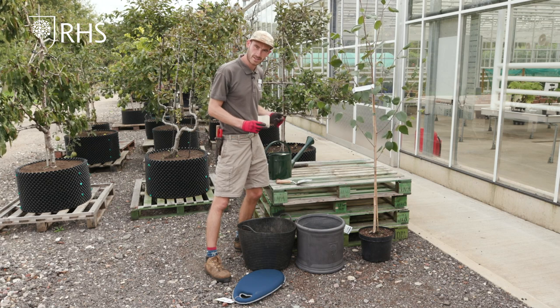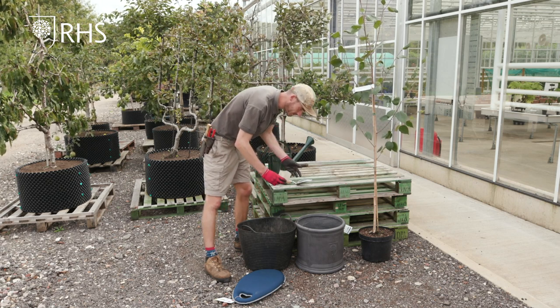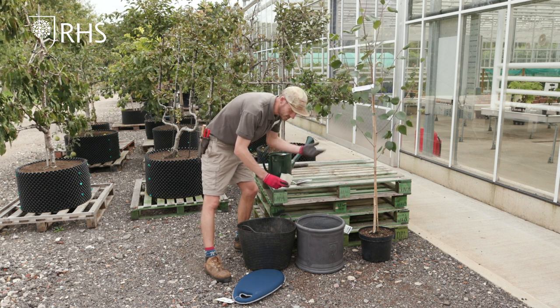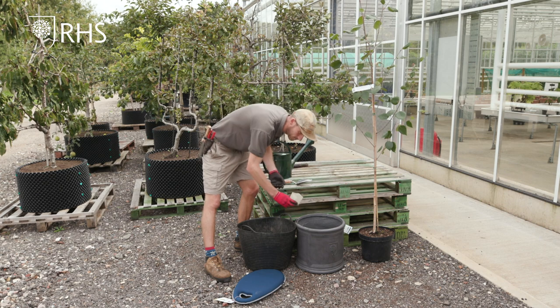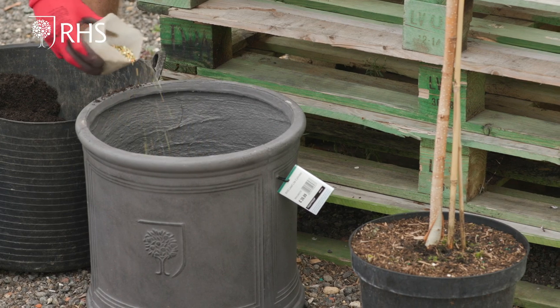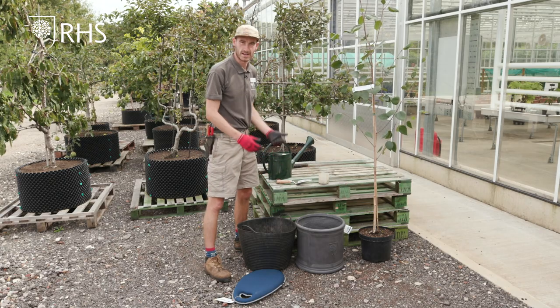So I will now add a little sprinkle of multi-purpose feeder. This is a slow-release granular feeder and is suitable for any tree that you plant into a pot. This will just add nutrients over the next year.